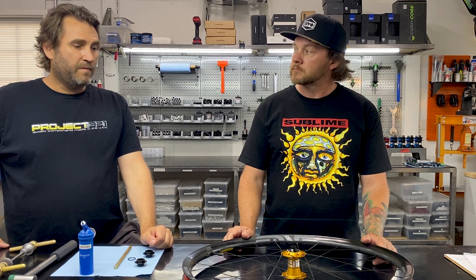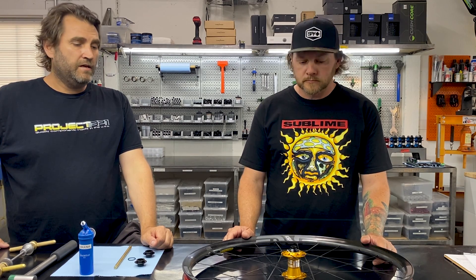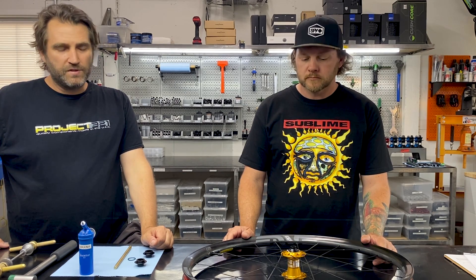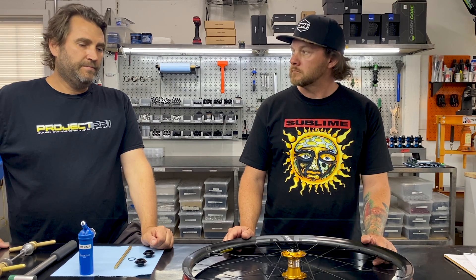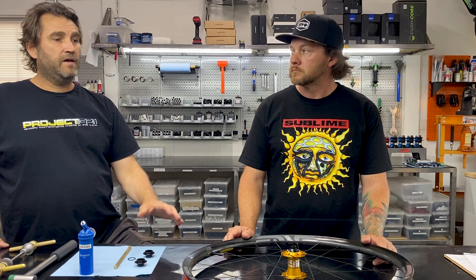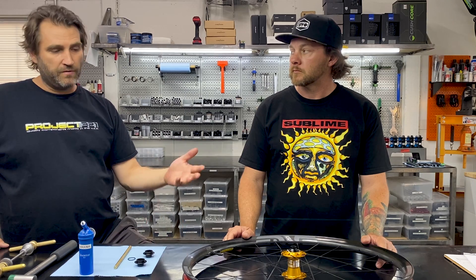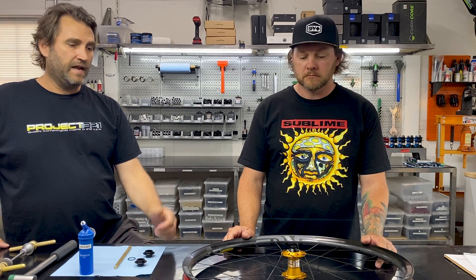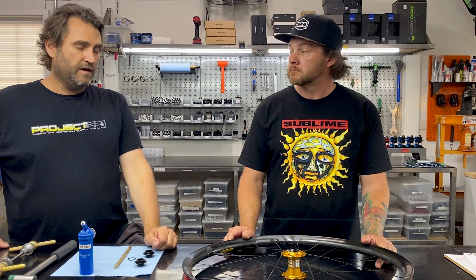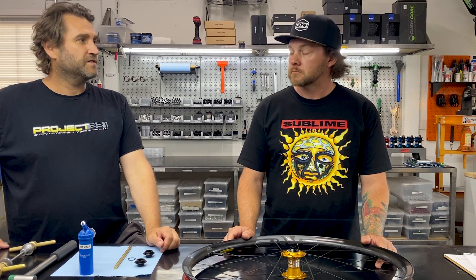The other 30% are going from a 12 to a 15 through axle on their fork — that's usually gravel bikes, some of the newer ones are 15. Occasionally a customer will actually want to convert their 100 millimeter axle to a 110 boost, and we have an adapter kit for that with an end cap that is five millimeters longer. So there are a number of reasons you might want to do this, and it's a fairly easy task, but there are a few tricks.